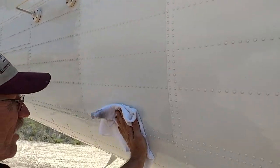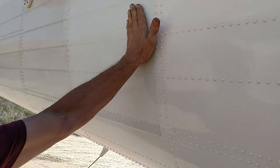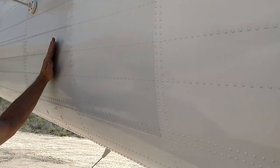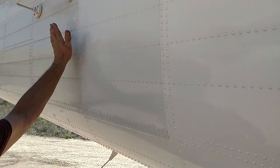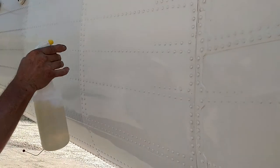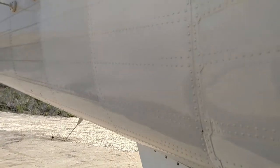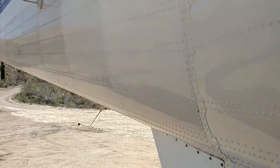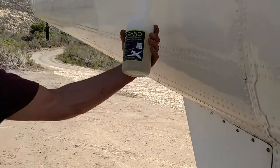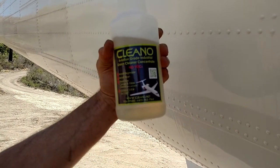Now go ahead and wipe that paint there with your finger and see how that feels to you. Like night and day? Oh yeah. Let me spray this again — go ahead and spray that, use as much as you want, that's what we're here for. Hold that bottle up, let me get a shot of the label. Cleano, aviation grade, all purpose green cleaner. Now wipe that down again, see how that looks.